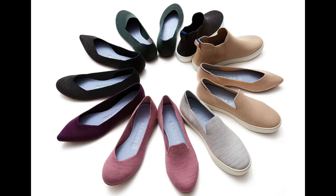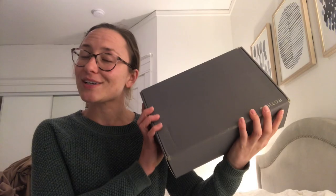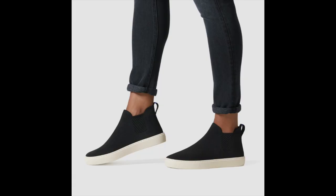Hey guys, welcome back to my channel. In this video I'm going to do a quick review of Rothy's newest style, which is the merino wool. I just got the box in the mail today — I have not opened these yet. I got the Chelsea, plus just a plain black in the traditional Rothy's fabric, and this one is the merino in color camel, in case anyone is interested.